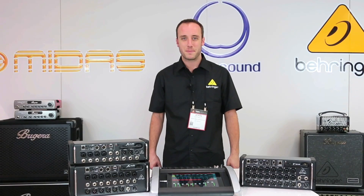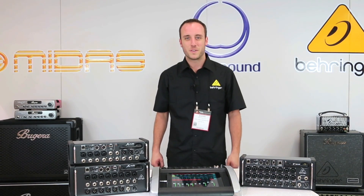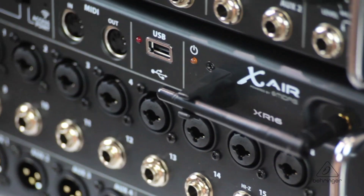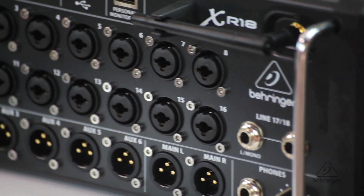Hi, I'm John with Behringer and welcome to Music Group TV. We're here at NAMM 2015 at the Behringer side of the booth and we have a lot of excitement over the X-Air digital mixers. The X-Air mixers are based on the wildly successful X-32 digital mixer family and there are four models to choose from, so let's have a look.